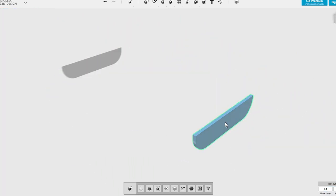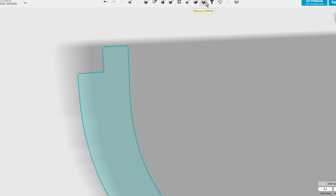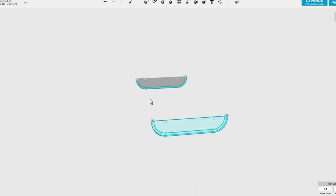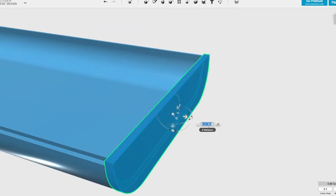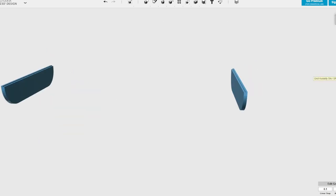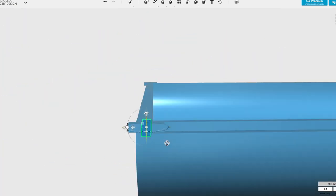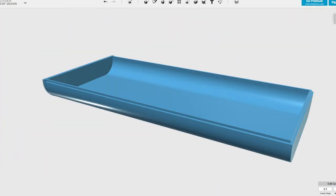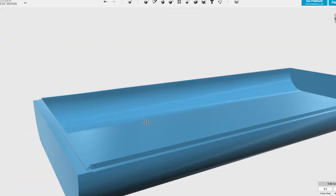Now we want to create the other part of the case. We take the beginning and the end because the top is roughly a flat shape and we modify the lip that runs around the edge so it fits on the inside, then give it a little offset to allow for 3D printing tolerances. We do the loft between the two, cap the ends, and there we have the basic shape for the top. Then we do lots of little fiddly things to make sure that the lips run all the way around, and we fine-tune until we get the top and bottom to fit correctly.